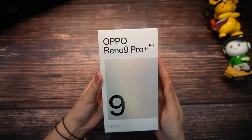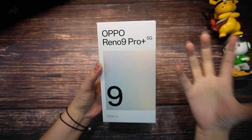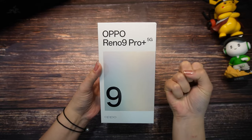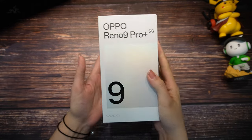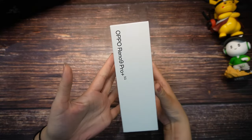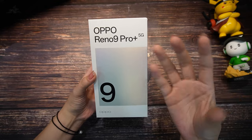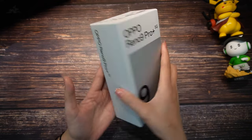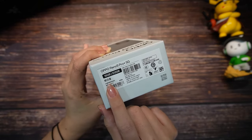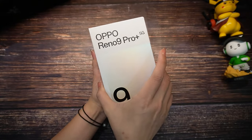This is our Oppo Reno 9 Pro Plus 5G. The name is very long but it brings a lot of excitement just to hold this box. It's very simple — as you can see, they bring it in this kind of light gray, but it's elegant. Here you can see they include 16 GB RAM and 512 GB memory. So let's open this box.